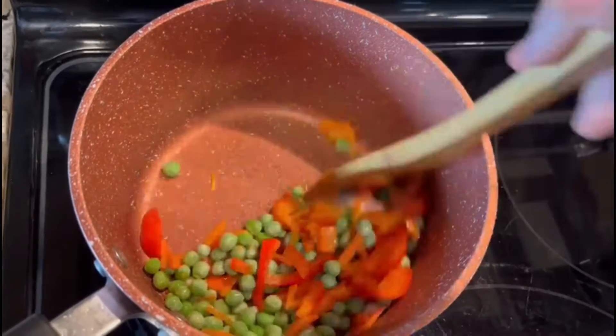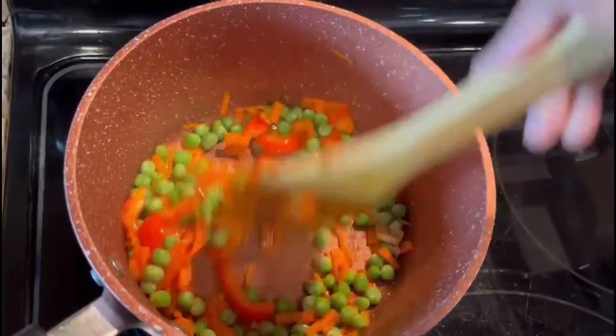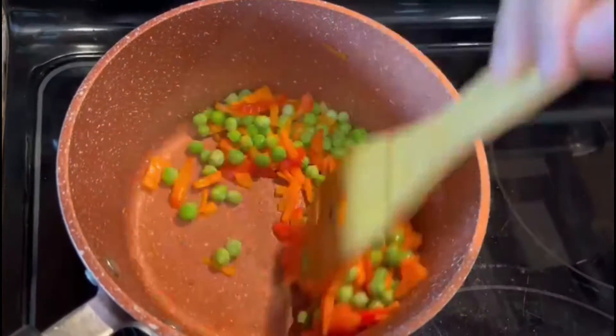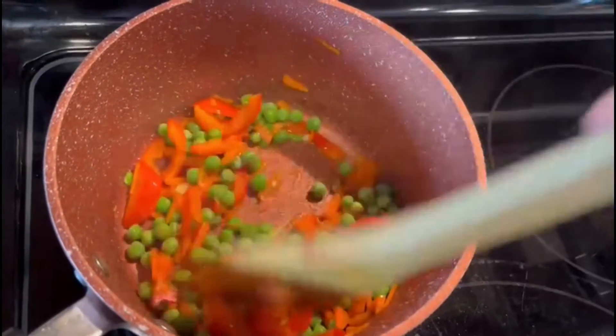This is the water soak up. I will pour the water soak up. Then we will make the sauce — this time I am using soy sauce. We will put the sauce in the place where it will be cooked.